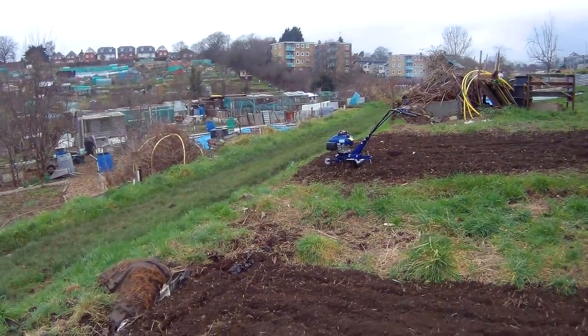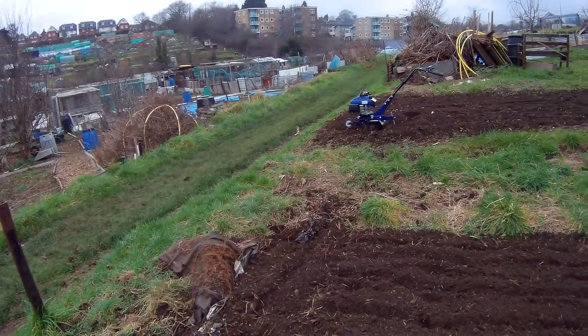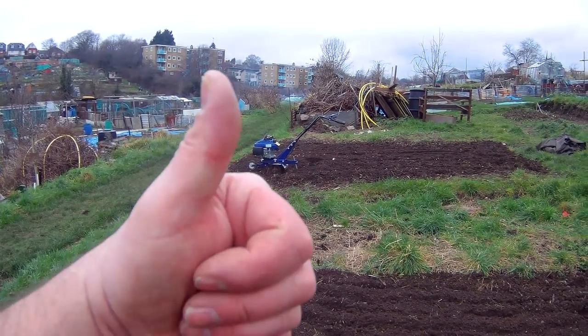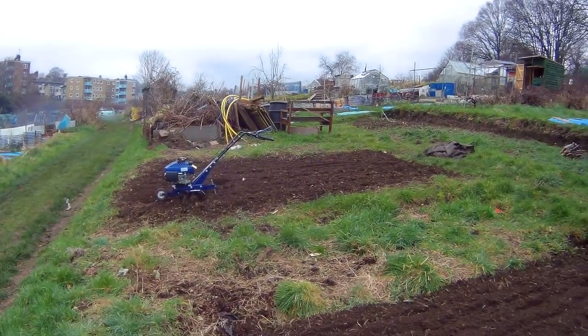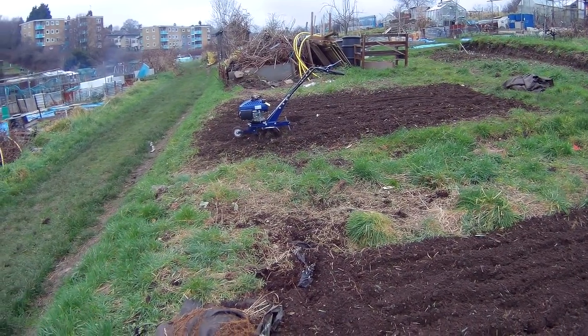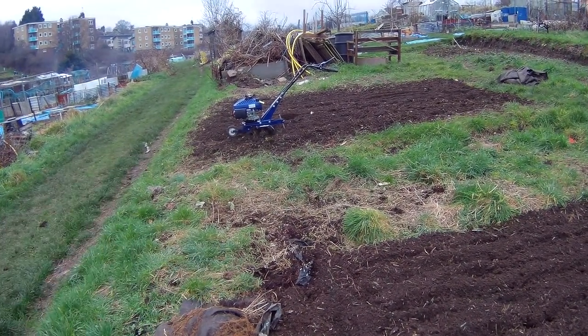I've just gone over my two beds again, this time trying the drag bar which was pointed out by Paul Jones. That is much easier now — I might be able to drive home tonight. It doesn't pull like a train. Just tip it back onto the drag bar, let it dig in, tip it forward a bit and she moves on to the next bit. That is a top tip, although I probably should have read the instructions or watched some how-to videos.